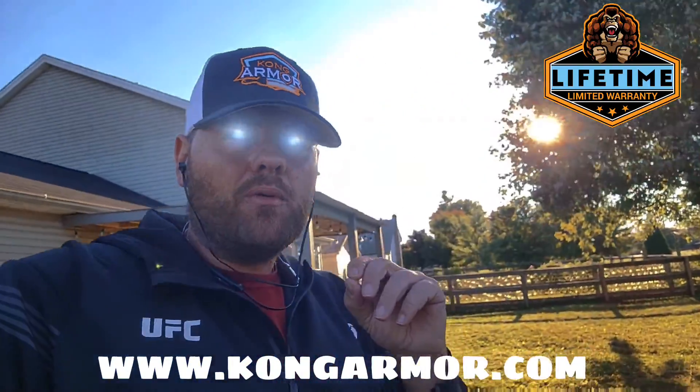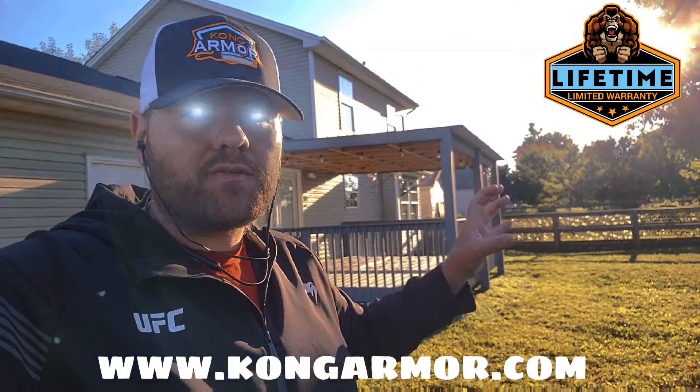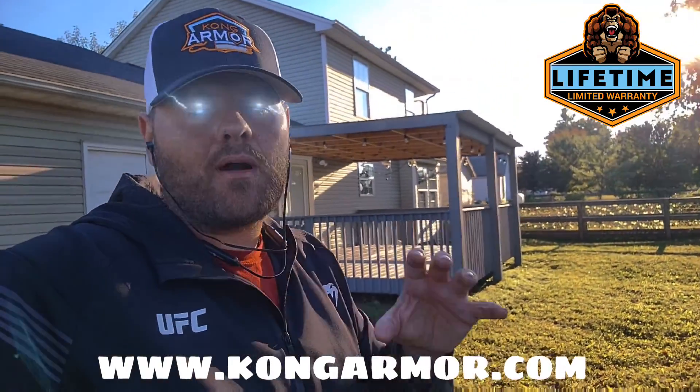Kong is extremely valuable. It is the toughest, most advanced deck resurfacing coating on the planet right now.